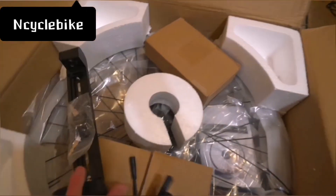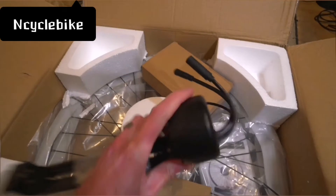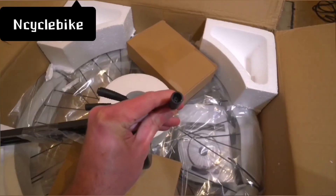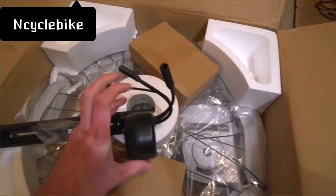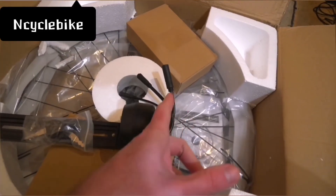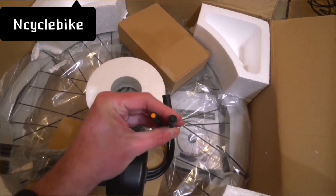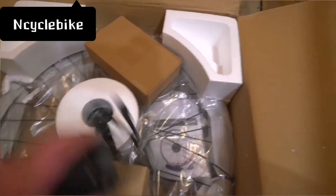What's interesting about this is the controller is actually built in. The controller is now built into the base, and you've got this Hi-Go connector which connects to the motor. That makes it really easy if you want to disconnect the motor wheel — if you get a puncture or something like that, you can just basically whip that off easily.